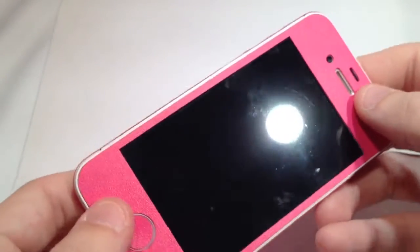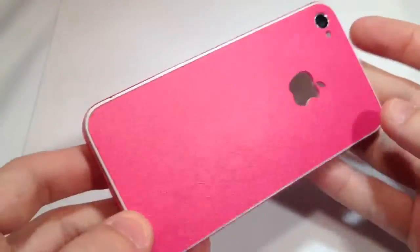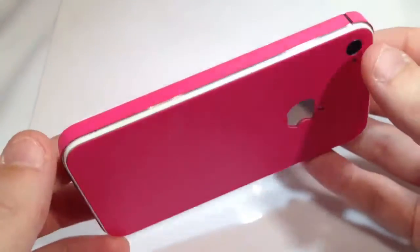It comes in almost every color you could imagine. I think we just added another 7 or 8 colors, which I'm going to be doing videos on right after this. I mean, this stuff is just absolutely beautiful.